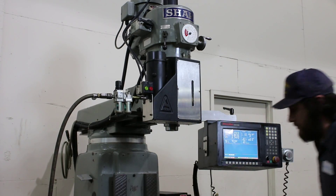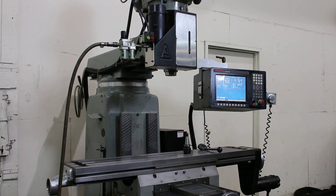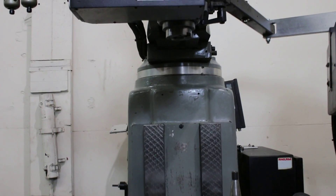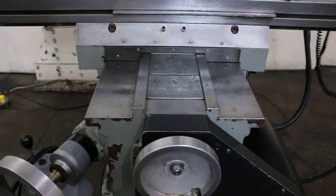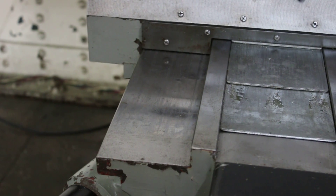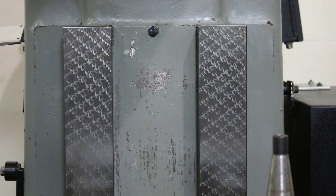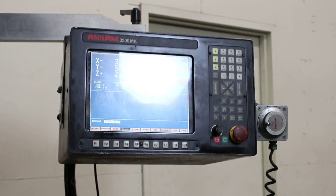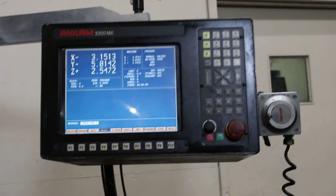Here's a close-up of the ways and the table — nice and clean. The column vertical ways look good as well. The control is on the front fascia. It's a three horsepower head.